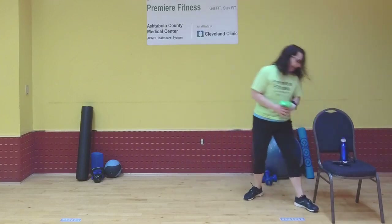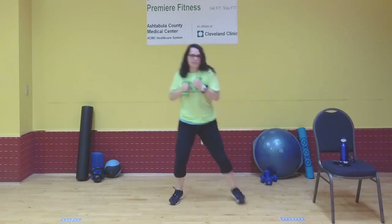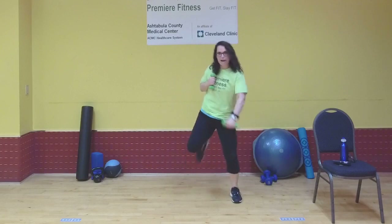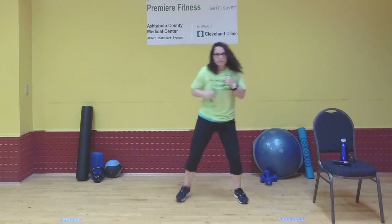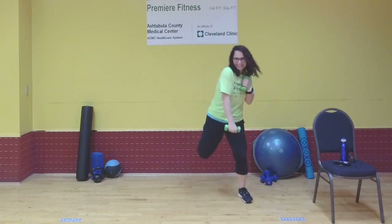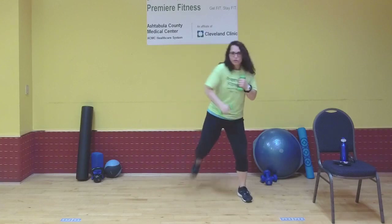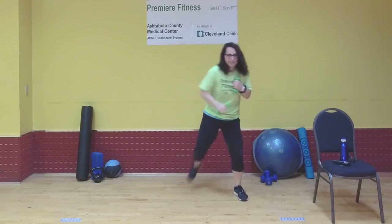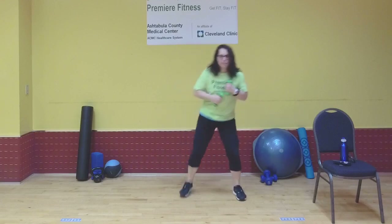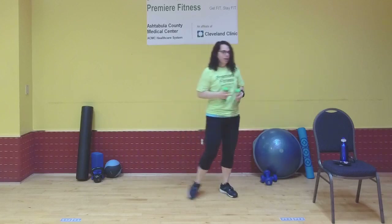First move is the butt kicker with that punch down. I've got my weights. Butt kick, punching down with the opposite arm. If this feels wonky, then do same arm — whatever coordination you're at, just take that. Your core is nice and tight. Back and forth with control. Keep breathing. Keep tension in your arms; if you have weights, try not to hyper-extend your elbow. Rest, go ahead and rest.